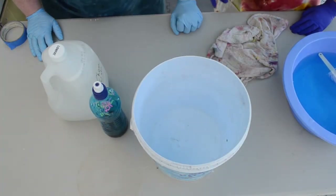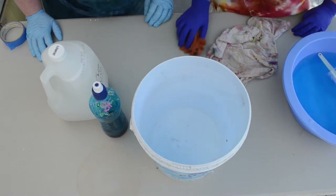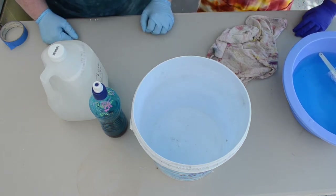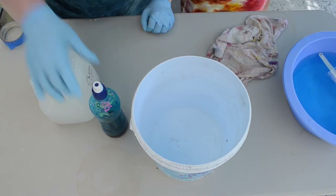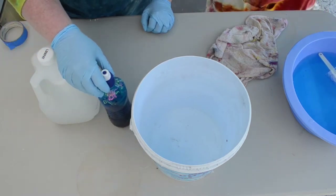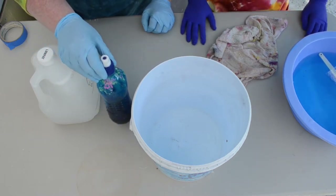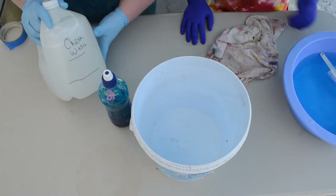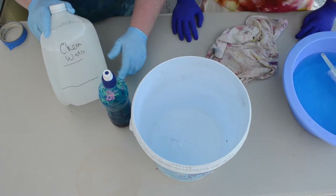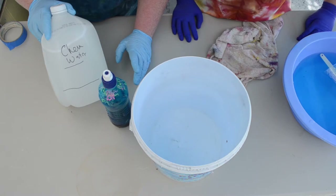Okay, we're ready to dye! So what we have now is a little bit of dye stock that we mixed up — that was a teaspoon of powder mixed with a small amount of water. It doesn't matter how much water you use. Then we have that gallon of chemical water, and we've marked one-third and two-third lines on the gallon jug.